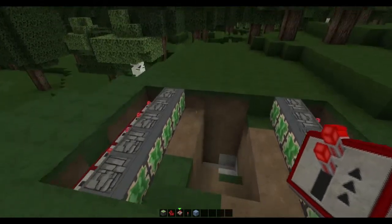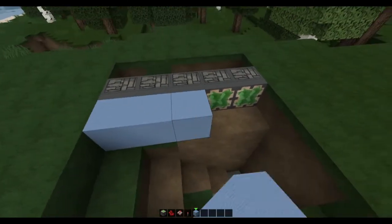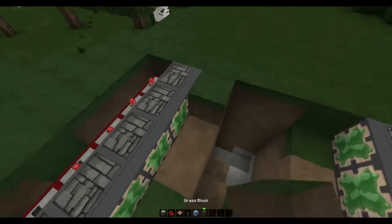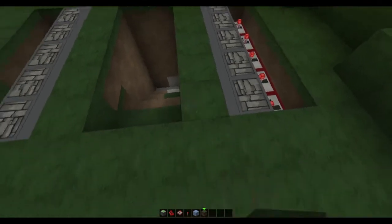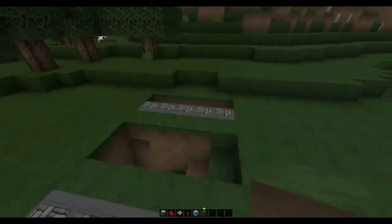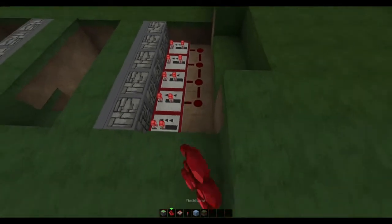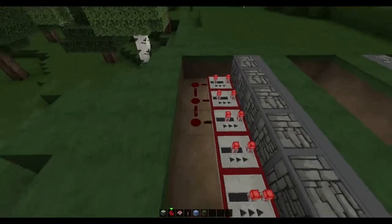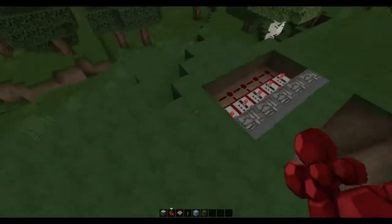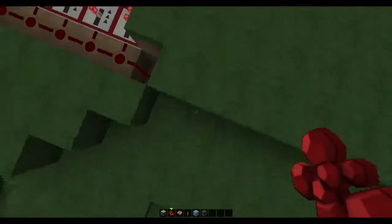Now once you've done that, you want to place your block right here — whatever your block is. So that's light blue wool, we're not going to be using that. You want to have something that blends in with the area around it. So yeah, once you've done that you're ready. Now just cut out these blocks on either side and lay redstone along on both sides again. Alright, once you've done that we need to hook them both together, and we're going to do this by taking it underground and hooking them up via underground.